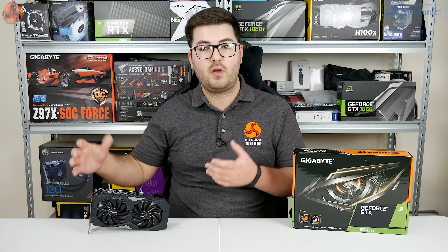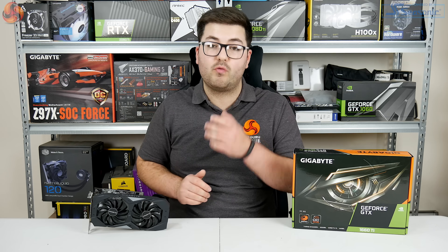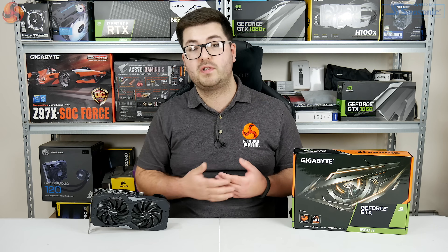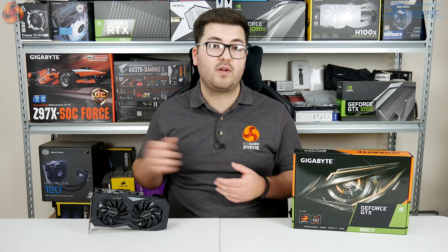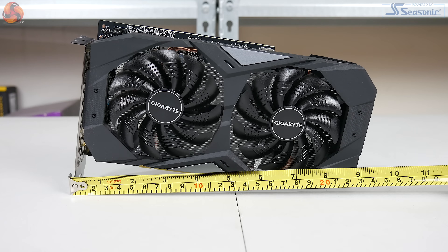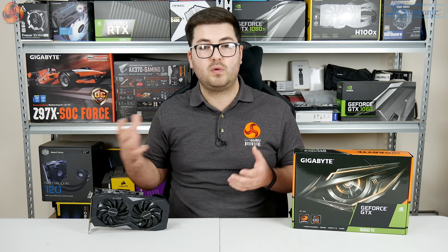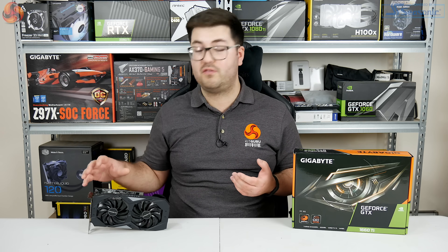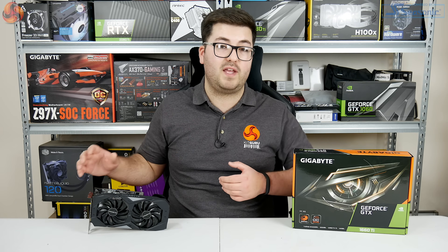One thing I do like about the design is just how compact it is. Gigabyte has done a really good job fitting a dual fan cooler into a form factor this small — it's only a dual slot card when we're used to seeing 2.5 slot cards or bigger. The dimensions are 225.65mm by 122.02mm by 40.5mm, so while not as small as some single fan 1660 Ti cards, it should fit in pretty much any case on the market.